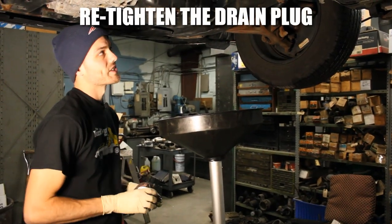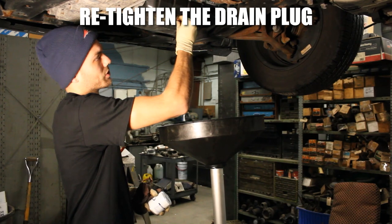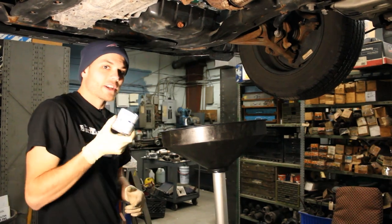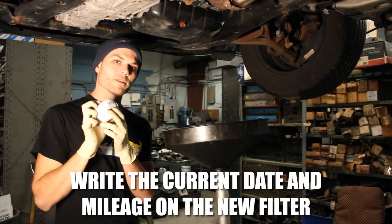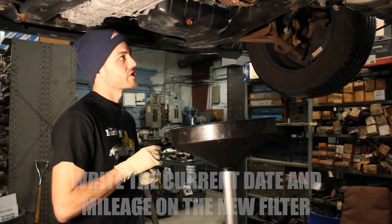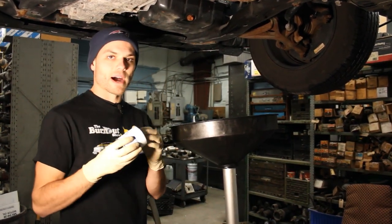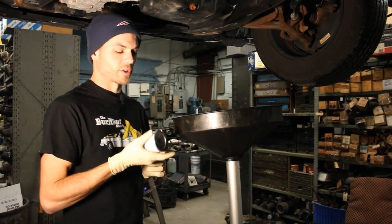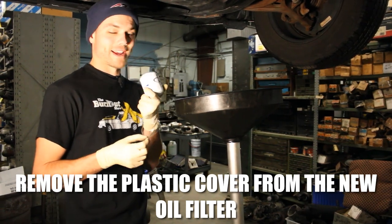Now it's time to put back in the oil drain plug and the new filter. You don't have to get every last drop of oil out of the oil pan — most of it will be just fine. I'm going to put the plug up snug and wipe away the excess oil. What I like to do with the new oil filter is write today's date and the mileage right on the bottom of the filter, so the next mechanic can see when the oil and filter were last changed. Also, make sure to take off the plastic piece that covers the filter, as that would prevent it from threading on properly.